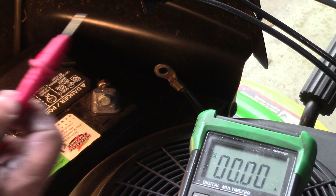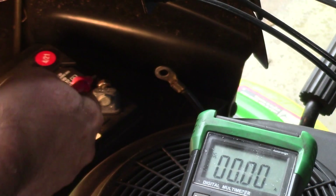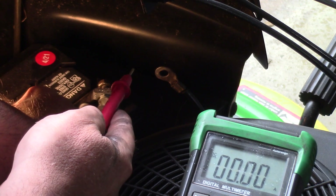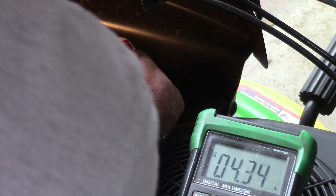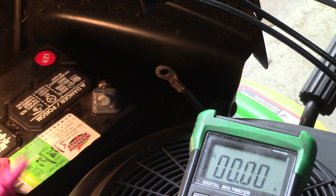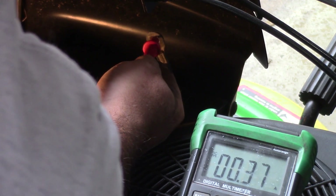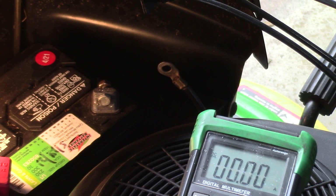Now I'll turn the key one click — that should light the lights. When I connect the path, you can see our lights are on and they're taking 4.34 amps. Now I move the key one more turn — that turns off the lights and the solenoid comes on — and the solenoid is taking 0.4 amps.